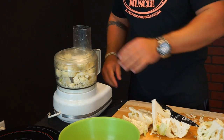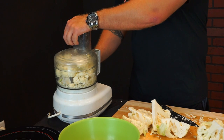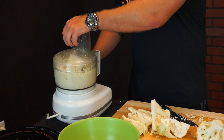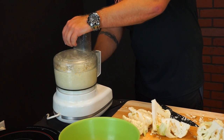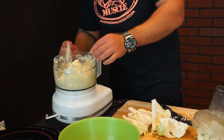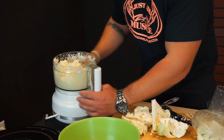I kind of forgot the lid to the food processor so I'm going to have to keep my hand up here so the cauliflower doesn't go flying everywhere. Basically, this is how you want your cauliflower to look — kind of like rice grains.